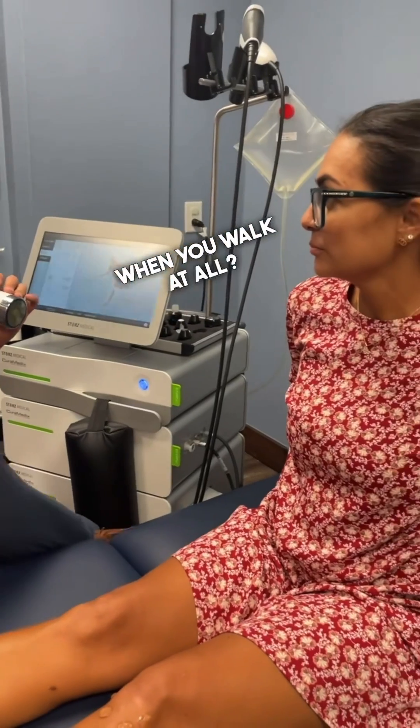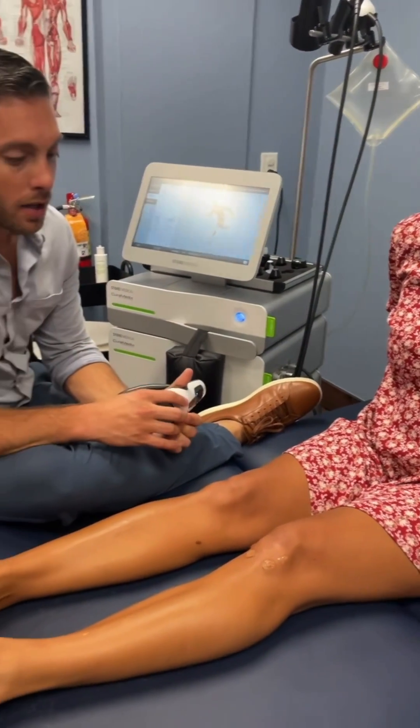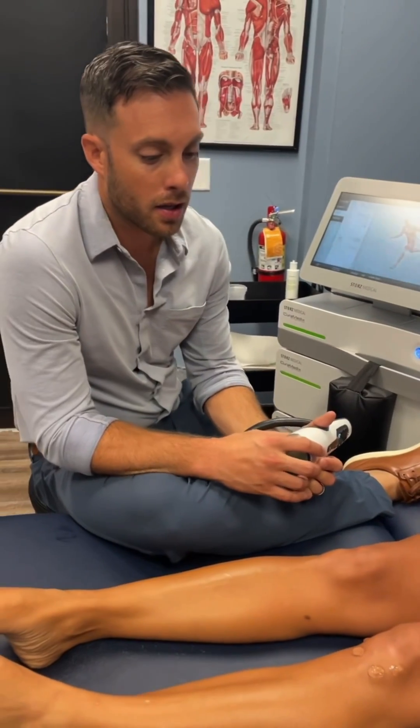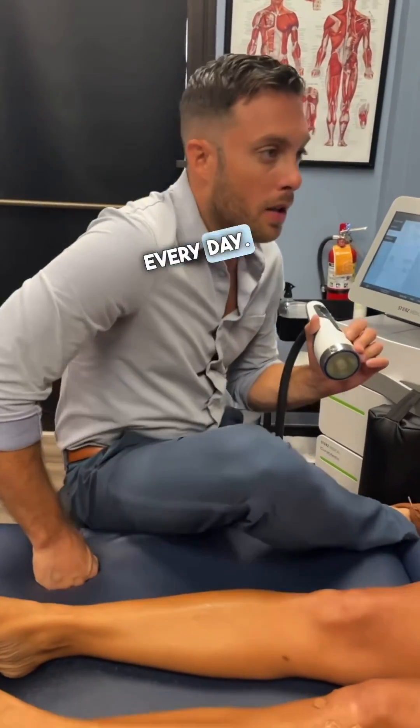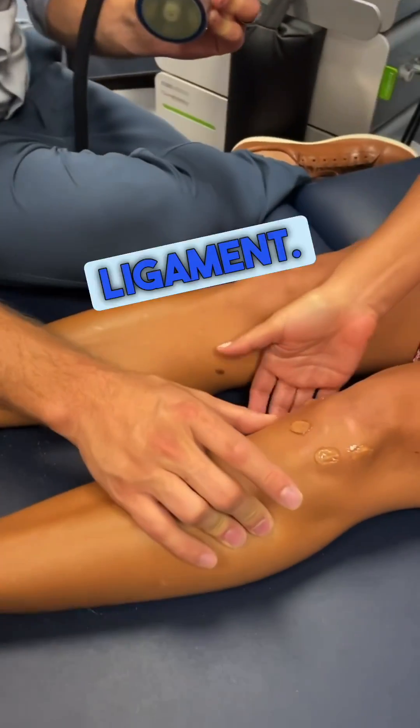Do you have a lot of pain when you walk at all? I'm like a chronic three on the knee every day. If I play tennis, like a seven. It's all medial there — it's all medial collateral ligament.